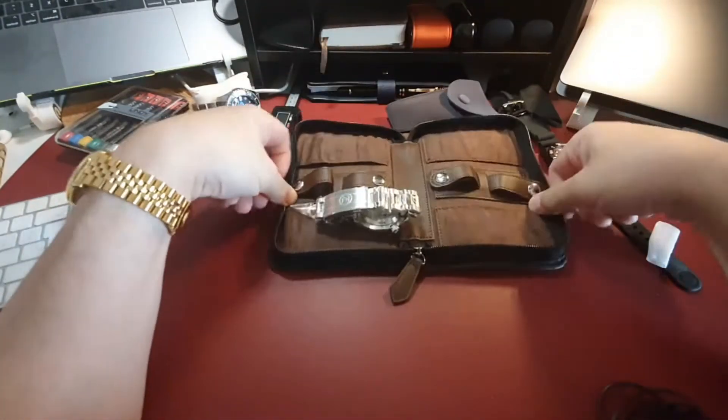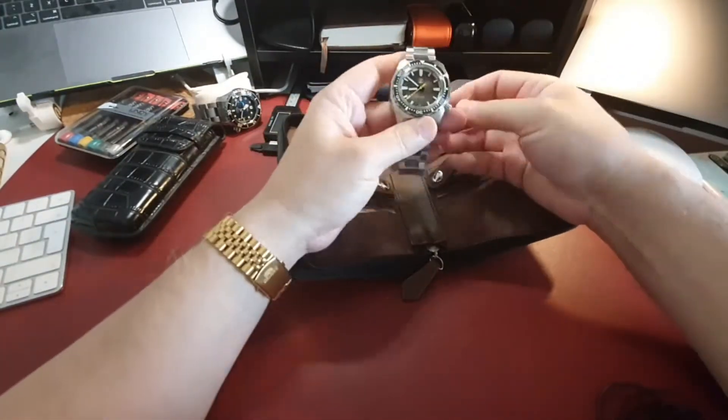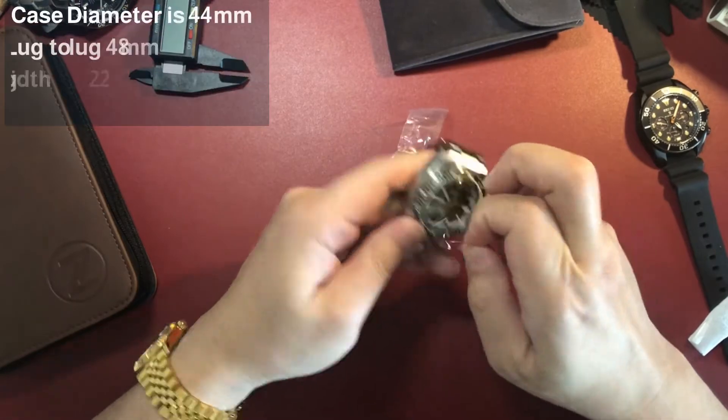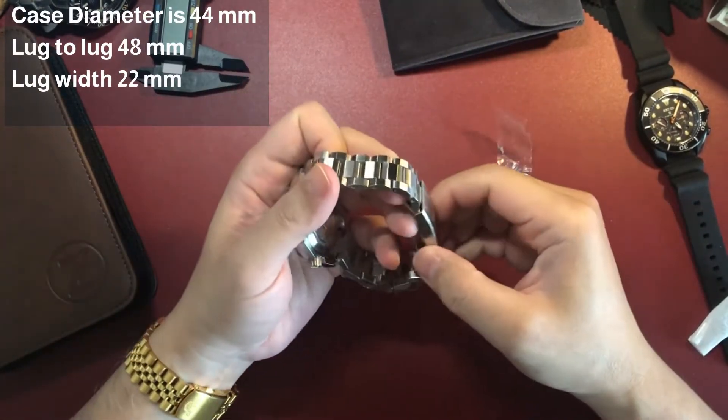Quick wristwatch check before I start. This is a lovely Day-Date Orient, model number SCV-001. It does not get enough wear time as I prefer chunkier and diver style watches, but it's still a great piece nonetheless.